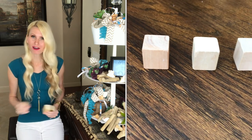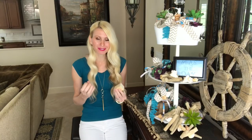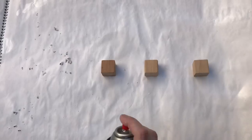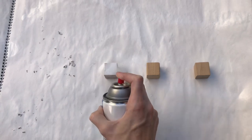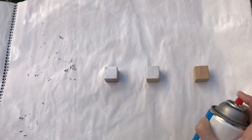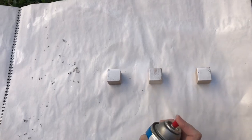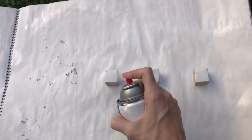For the feet of my tray, I'm using some wooden blocks that my twin boys have outgrown and don't play with anymore — so now it's my turn to play with them! I took these outside and gave them a coat of paint to make sure the entire surface was saturated and matched all the other white pieces so everything is cohesive.